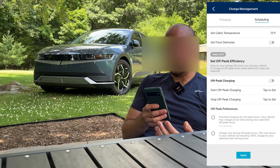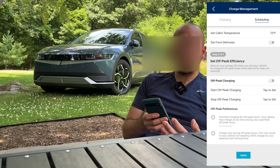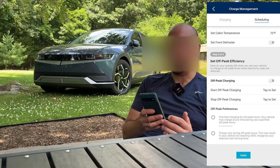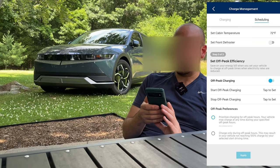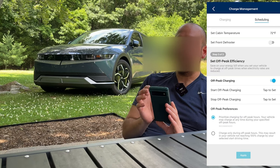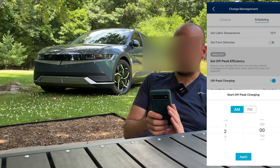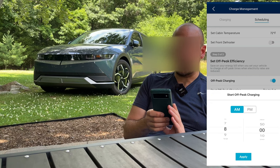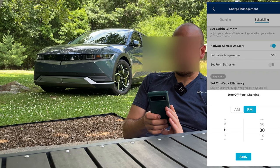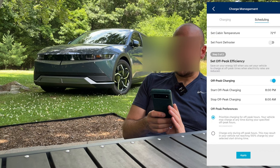Down here you can save on your energy bill when you set your vehicle to charge at off-peak times when electricity rates are reduced. This doesn't apply to me here in Connecticut — we don't have time-of-use fees for electricity. But you can select off-peak charging if you live in a state where this happens; California is the big one. You can set a schedule, say your off-peak starts at 8 PM and stops at 8 AM.